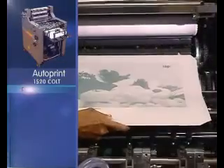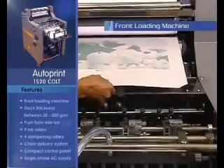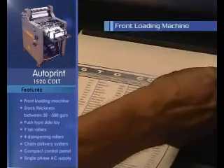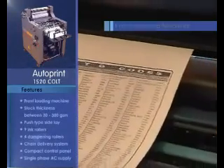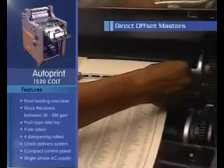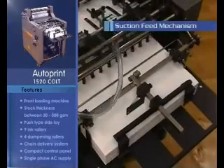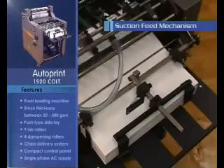The Colt comes to you with standard features. Autoprint Colt is a front-loading offset printing machine which provides for easy mounting of plates and direct offset masters. Suction feed mechanism allows feeding of paper between 30 GSM and 300 GSM thickness.